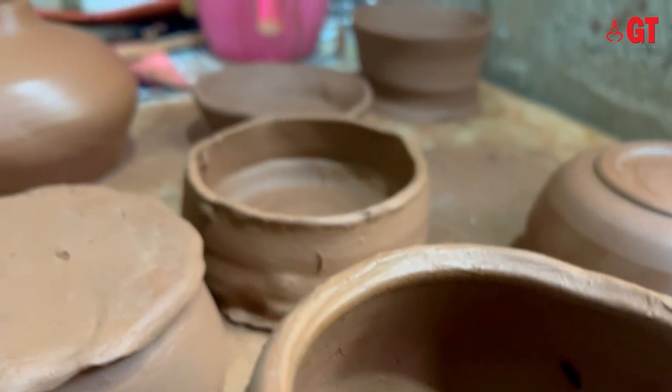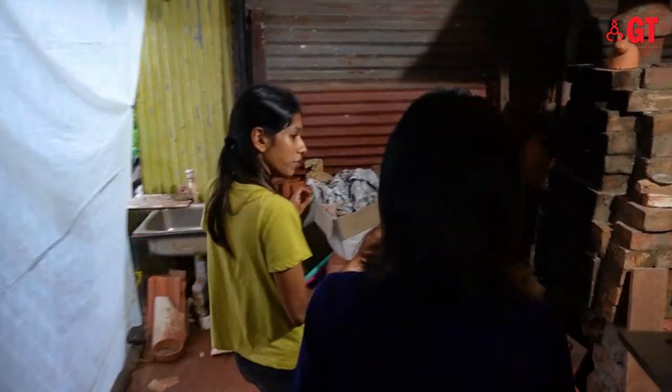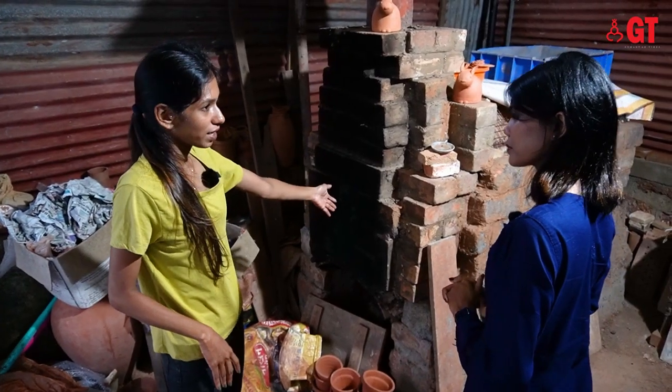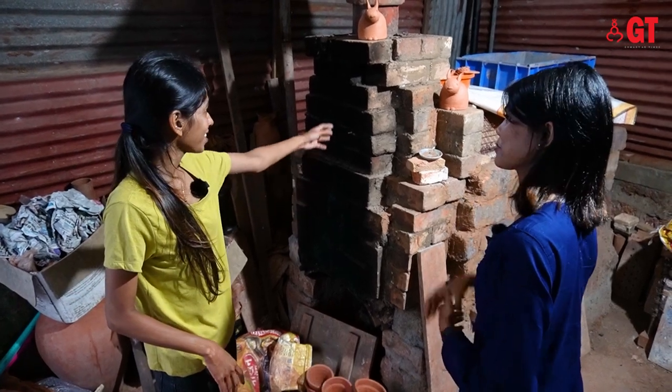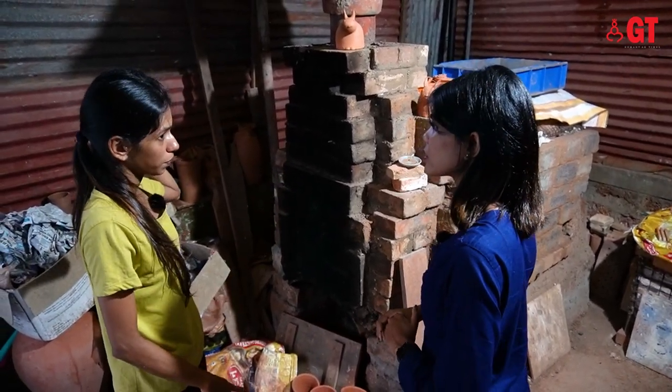Once the pot is dried for several days, it is then placed into the kiln and baked. This is my wood fire kiln — I'm very proud of it. The replica of our kiln from my previous studio.